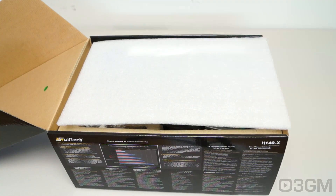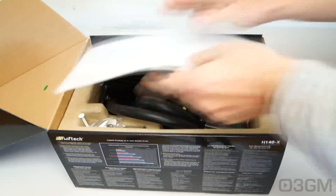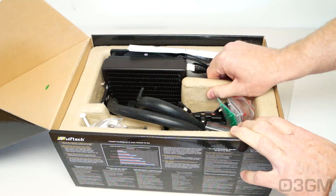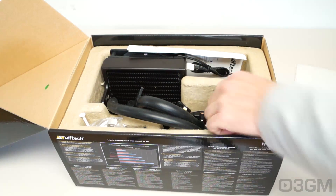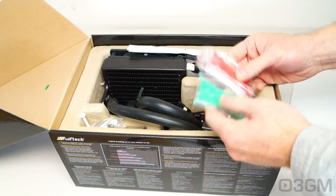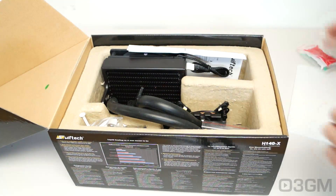Let's see what's included. First of all, it's packaged very well — it has a piece of styrofoam at the top. A lot of these products these days come in this environmentally friendly packaging material. These are little cover plates — I'll show you what that's all about a little later on. They go on top of the water block. Pretty fancy.